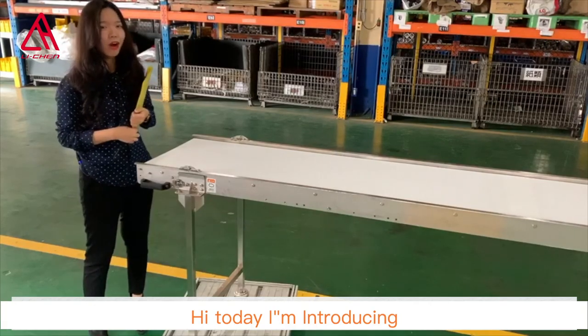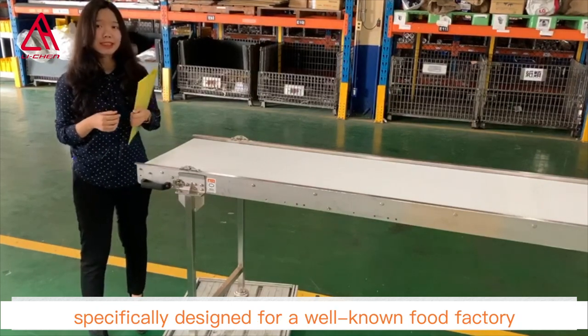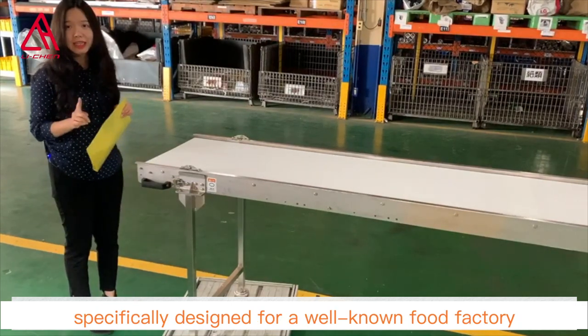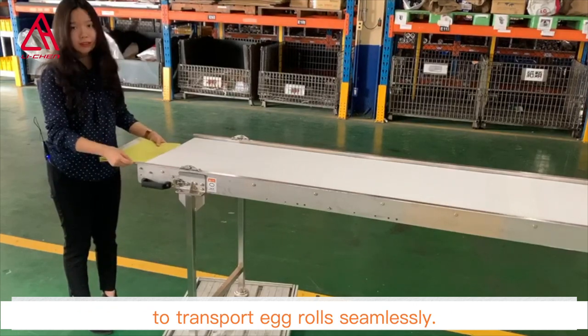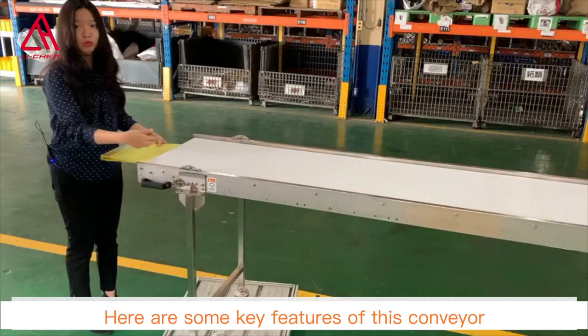Hi, today I'm introducing the stainless steel folding dual knife belt conveyor, specifically designed for a well-known food factory to transport egg rolls seamlessly. Here are some key features of this conveyor.